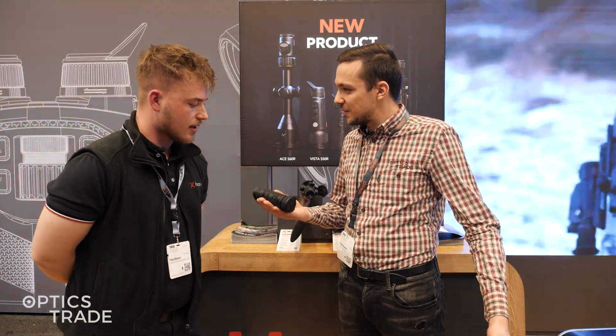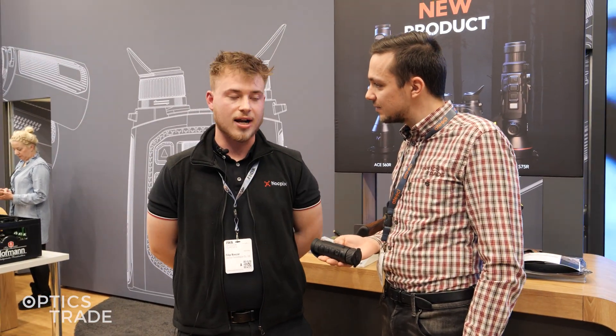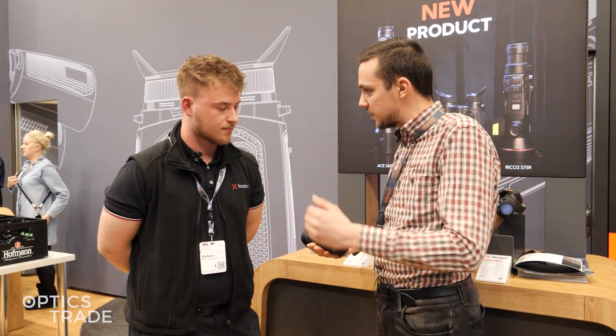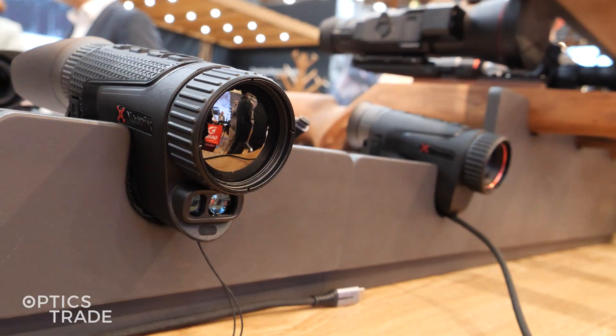It's very compact. What's the size? It's only 375 grams. So considering the 35 millimeter lens, it packs quite a punch. It's a very, very lightweight device.